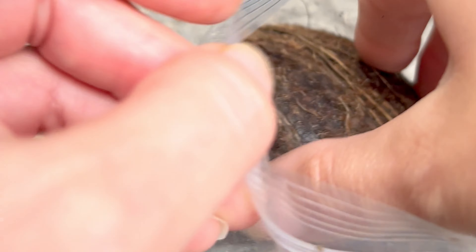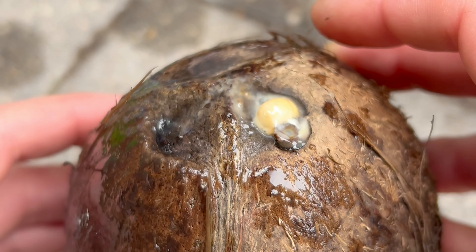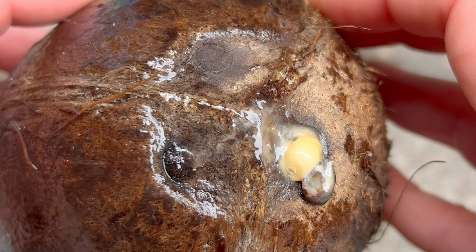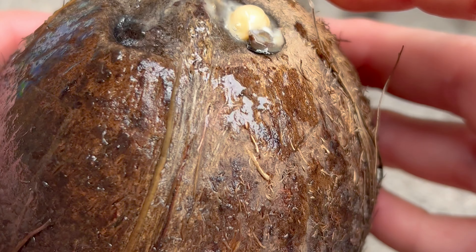I took it out of the bag to examine it and make sure it was actually a sprout, because at this point I wasn't even sure. I thought maybe three sprouts would emerge from each eye, but I guess only one sprouts out. I love doing these experiments, because I'm always learning during the process, especially because of all of your comments.